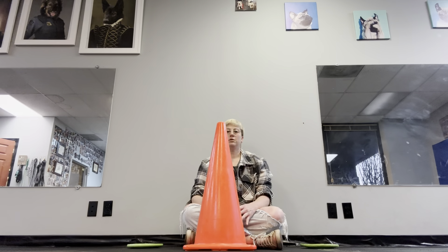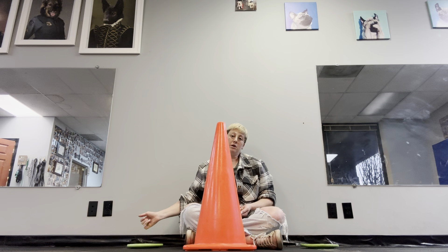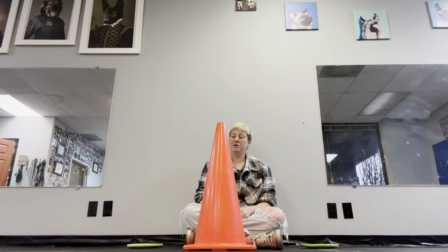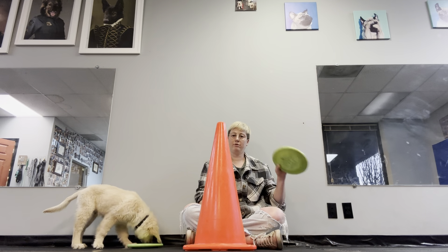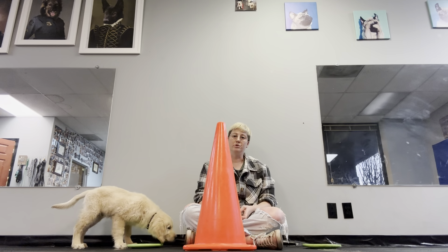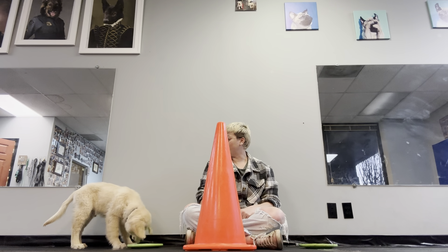Now you could do this game seated in a chair. I'm sitting on the floor because my dog is rather small today. I also have a couple of Frisbees. You can substitute dog bowls or paper plates, or honestly you could just put the food on the floor, but I like to have a target for my food.